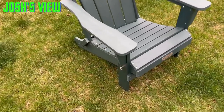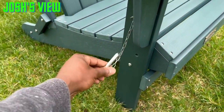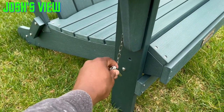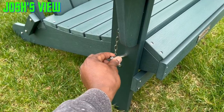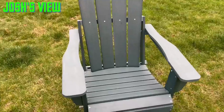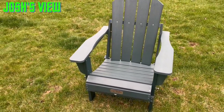It looks great and it is foldable — you just take out these hooks and clamps here and you're easily able to fold it down. Great looking chair. I like this nice green color. Several colors available, it's a strong chair, and perfect for outside wherever it is that you want to be sitting and relaxing.